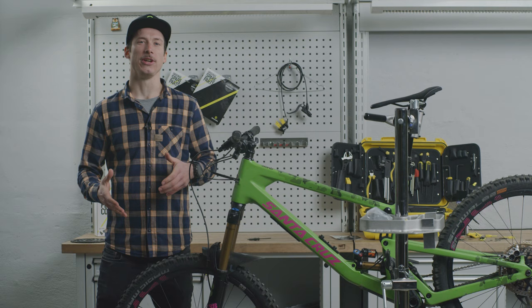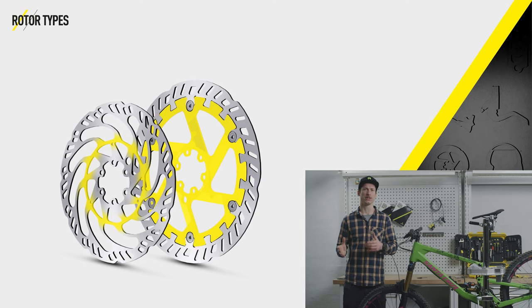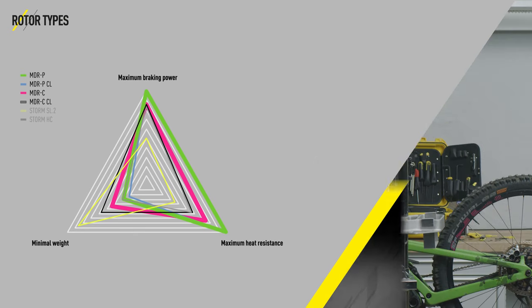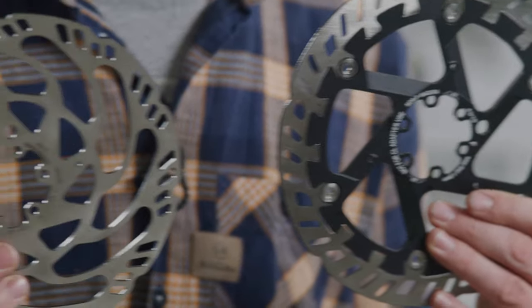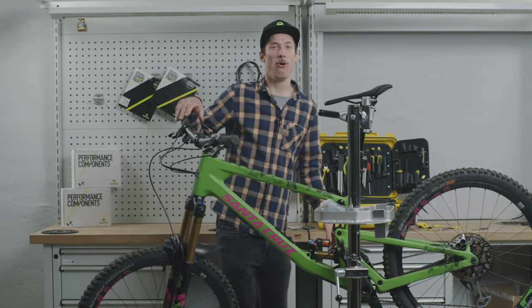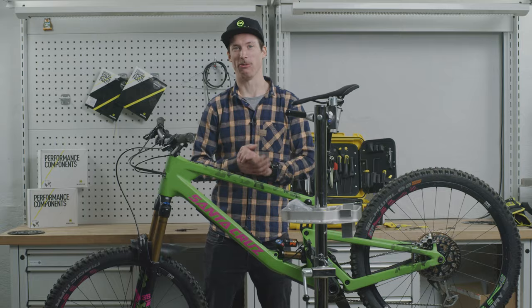Besides rotor size, you can also choose the type of rotor. The MDR-P and MDR-C rotors are stiffer to block resonations, and they have greater mass to increase the heat window and prevent brake fading. These two rotors are particularly well suited to e-bikes and gravity bikes. To find out more about different brake setups, head over to our website. Thanks for watching and have fun maximizing your brake performance.